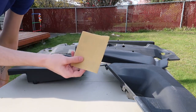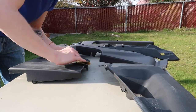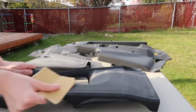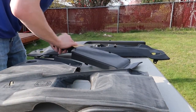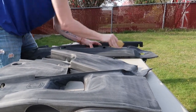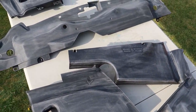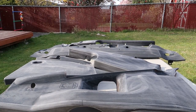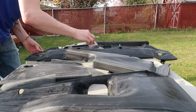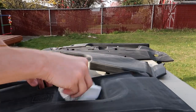Now that these are dried, I'm going to hit them with some 400-grit sandpaper to get them rough and ready for paint. We can let that dry and then we can apply our first coat of paint.